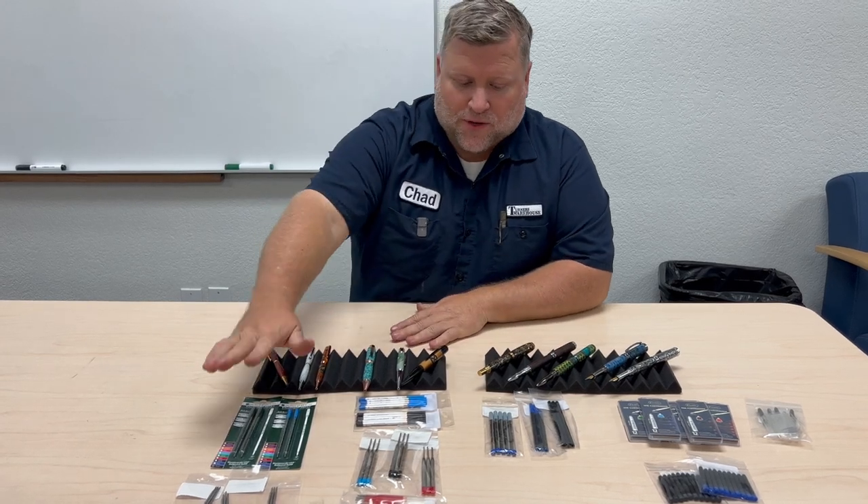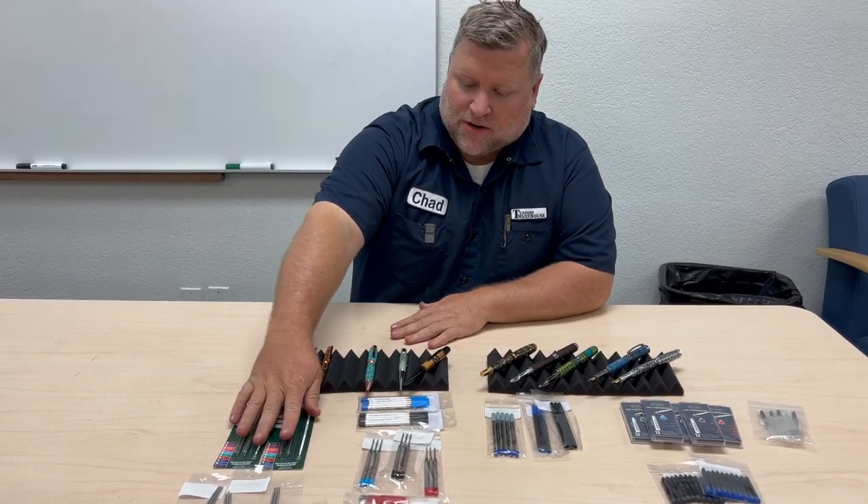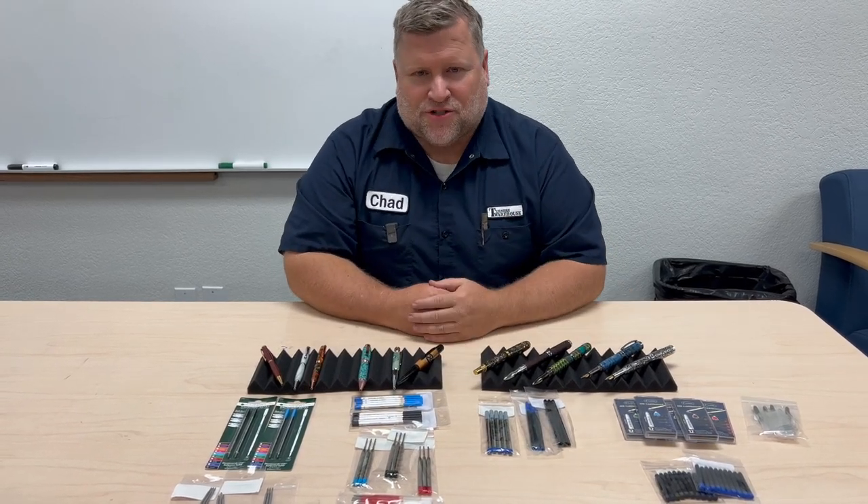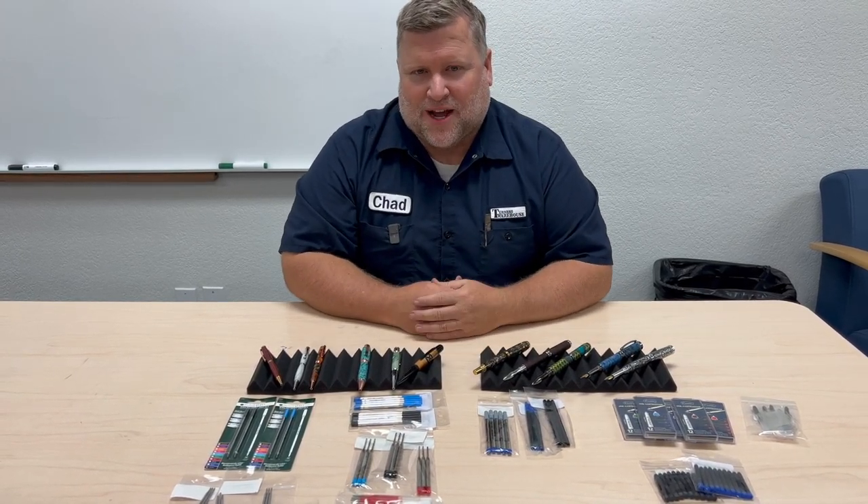Now we're going to go over four types of ink here. We're going to talk about Cross, Parker, rollerball, and fountain cartridges in depth with each type of pen.